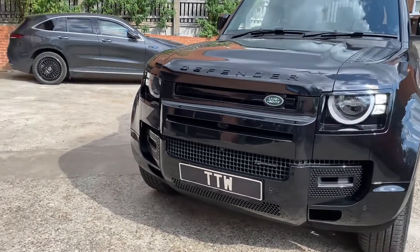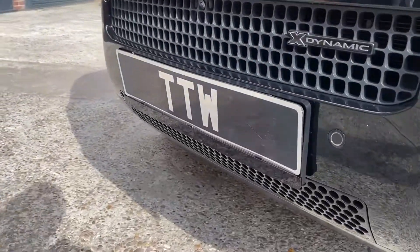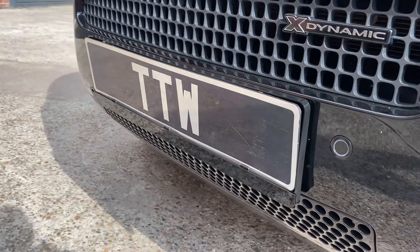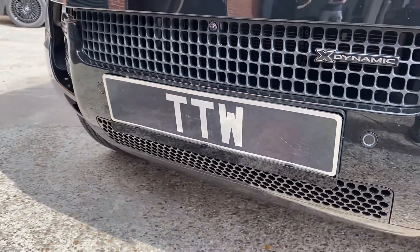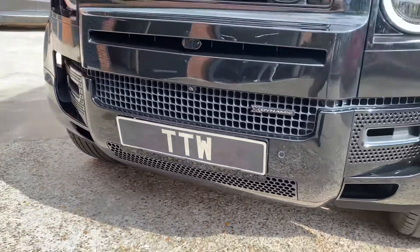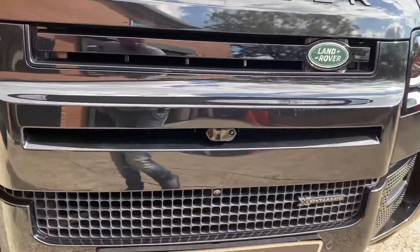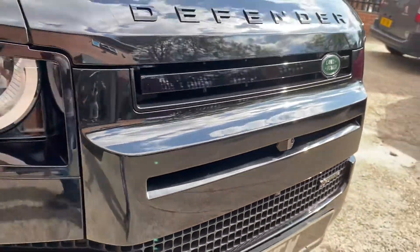I'll show you where the Laser Track Flare is installed — just here, concealed behind the number plate, which is completely discreet. We've also got a radar horn situated in the middle there.